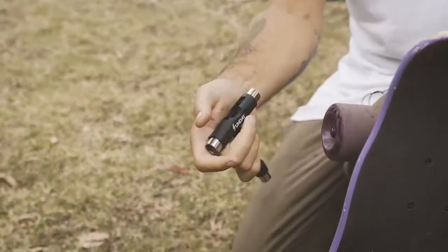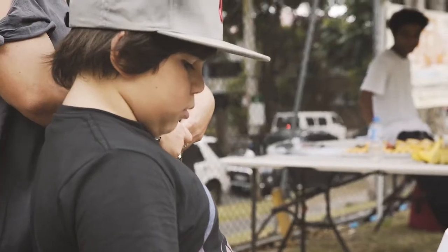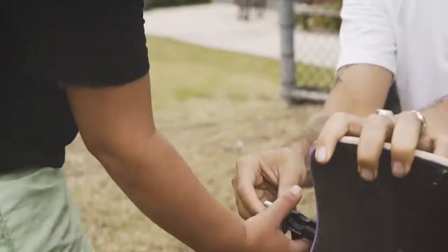Now I want you to try on this one. This is the one that wasn't working very well. Just do a quarter turn, so just to here. Pull it back.